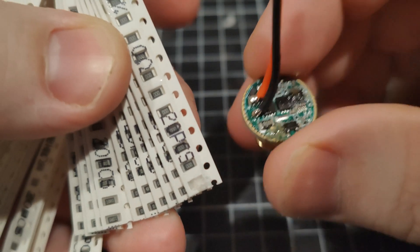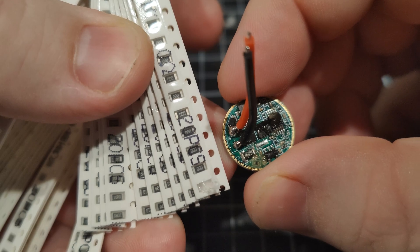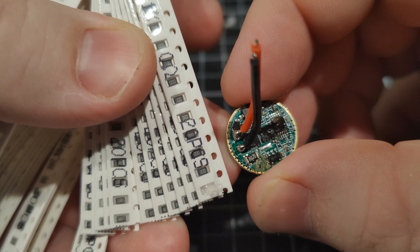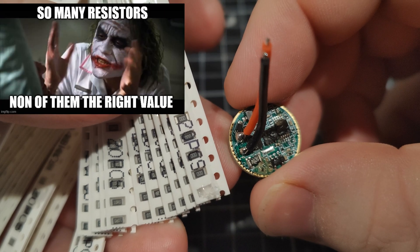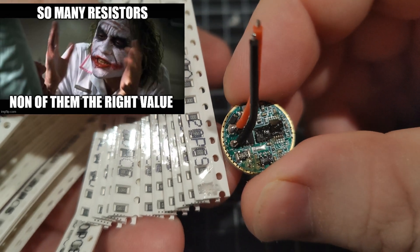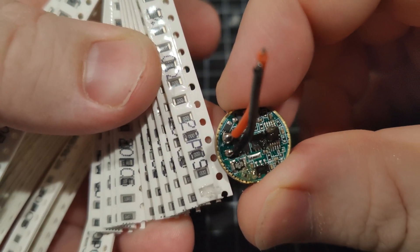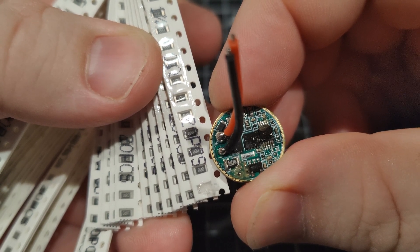The resistor size you're going to need is a 1206 for the 17mm drivers. For the 20mm drivers you do need a much bigger resistor — I'm not sure of that size actually, because I don't have any that go up that high. All I've got is this pack of 1206s here, and you can see they're pretty much the same size as the 1206 resistor there.